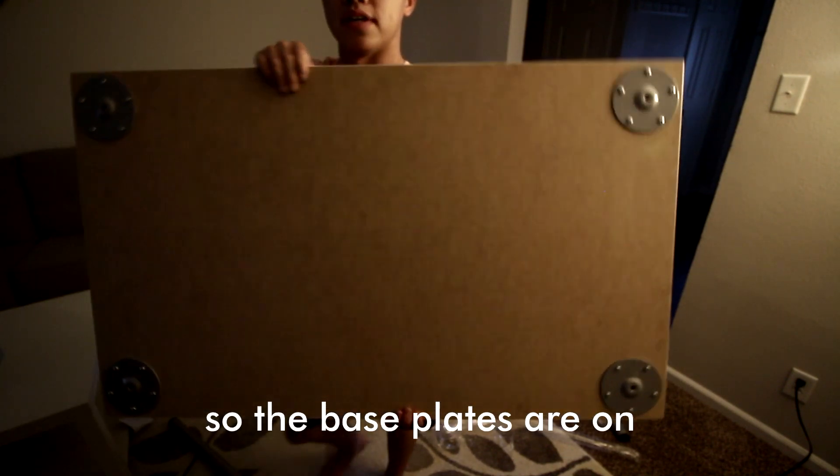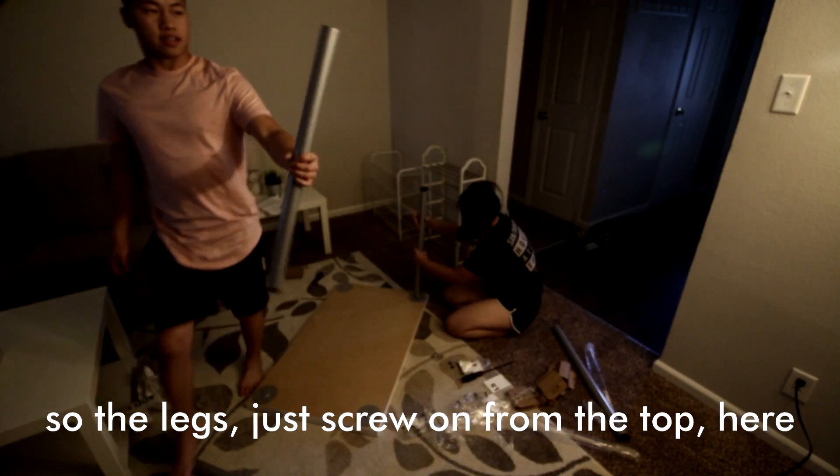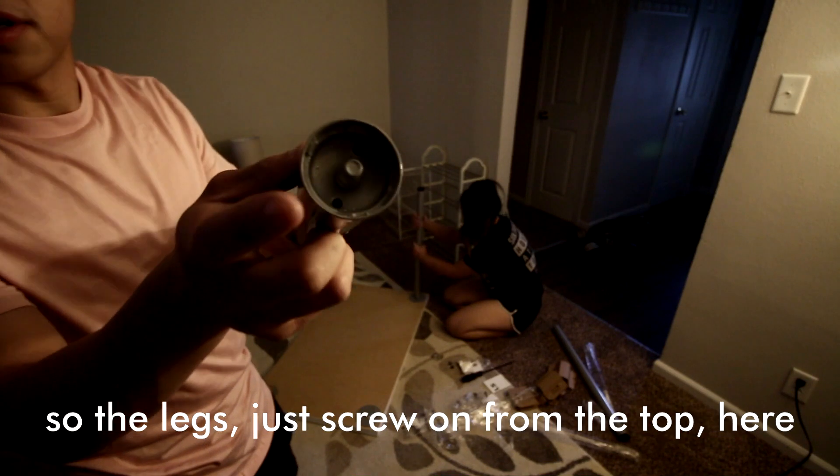So the base plates are on. The legs just screw on from the top here.